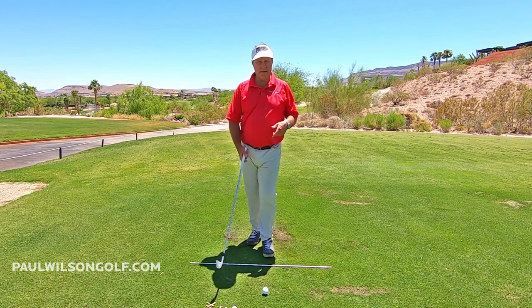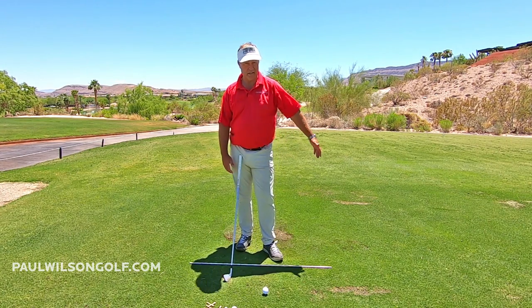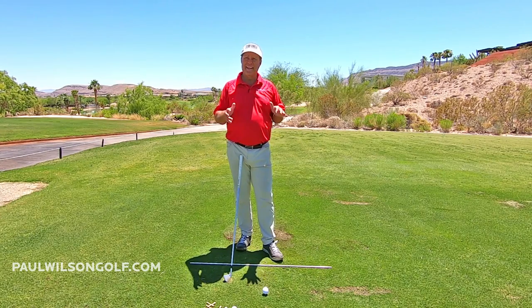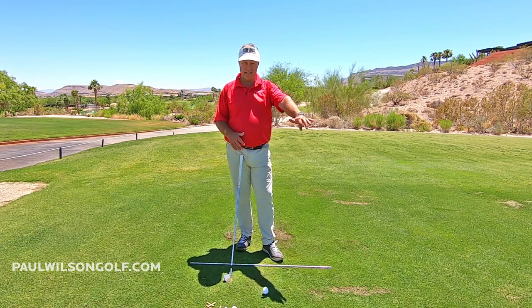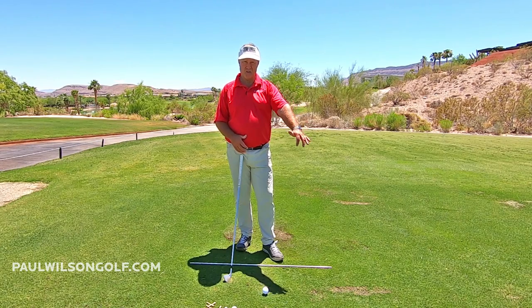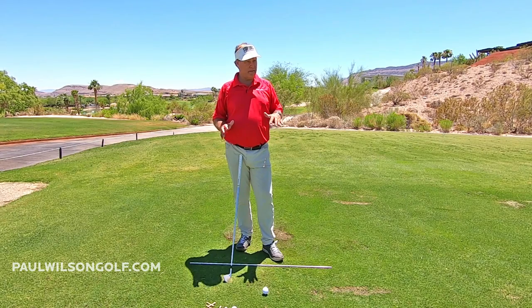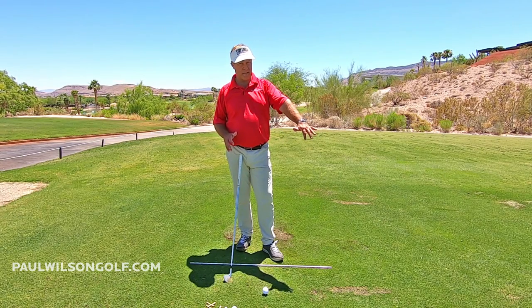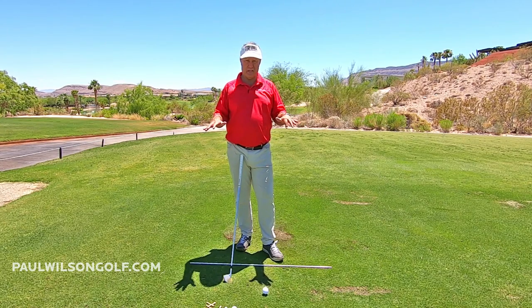In this tip, I'm talking about the lead arm at the top of the backswing. There are a lot of people out there trying to force the lead arm straight. Maybe they've seen some pros doing that, or maybe they've had a lesson and been told to keep it straight. That is something I in no way want you to do.